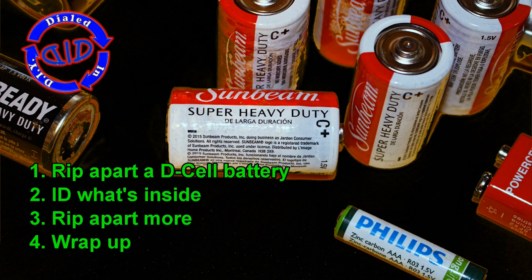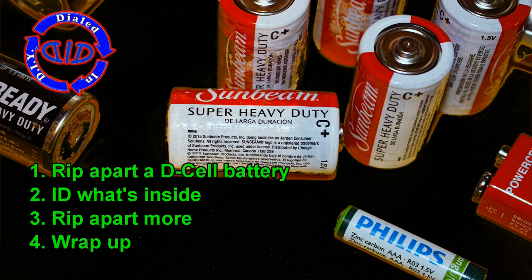I'm jamming a lot into this video so we're gonna take a look at what's inside a D cell battery, then we're gonna step back and identify what's inside of these batteries.